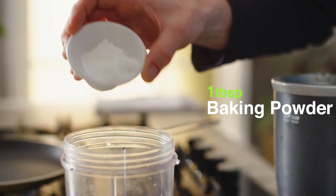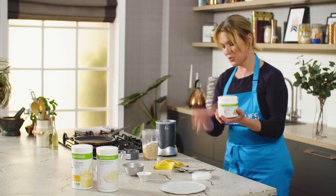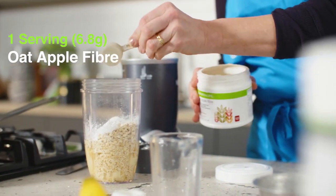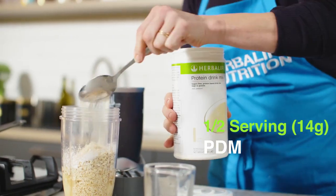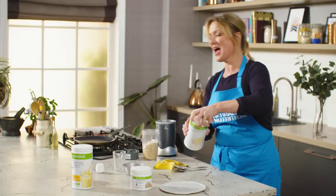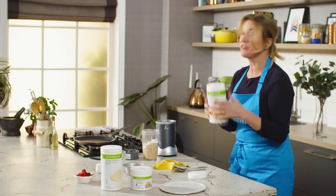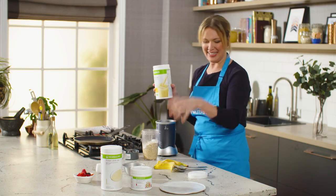Then baking powder, and what makes these a great source of fiber of course is a scoop of oat apple fiber. There's some PDM — a tablespoon of that going in — and one serving, or two tablespoons, of the new generation banana cream, which really amplifies the banana flavor in these pancakes.